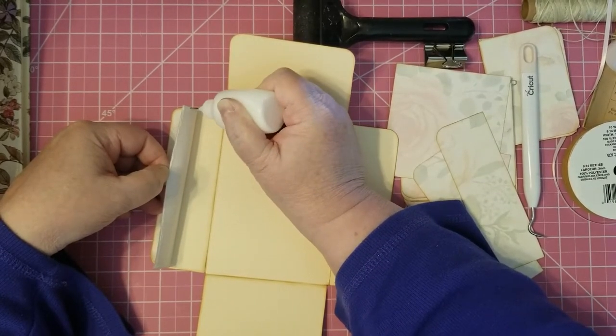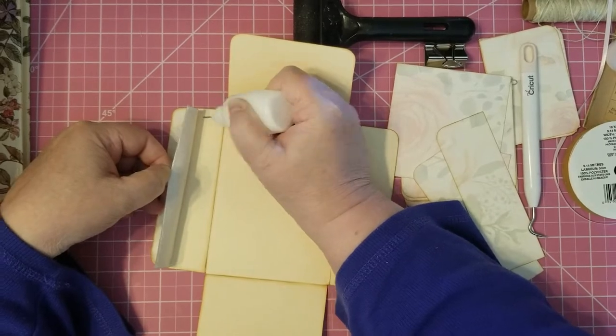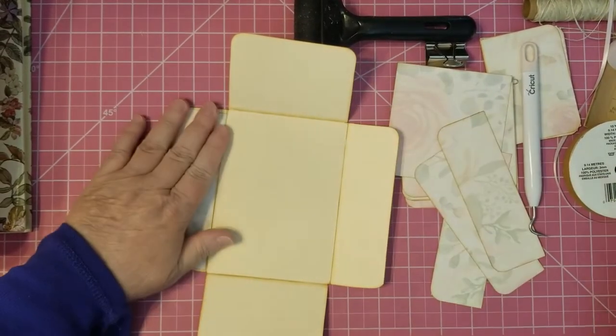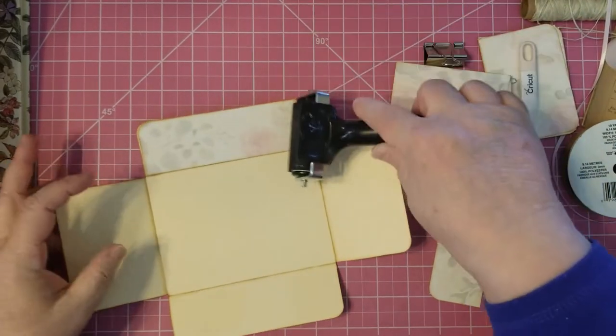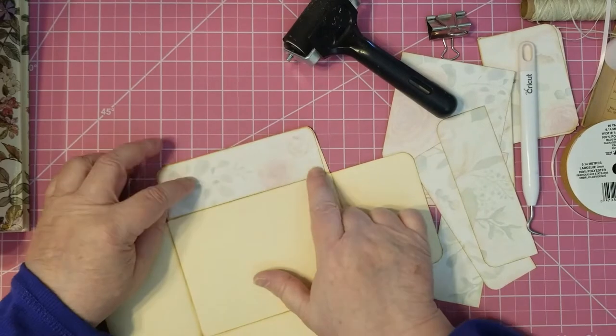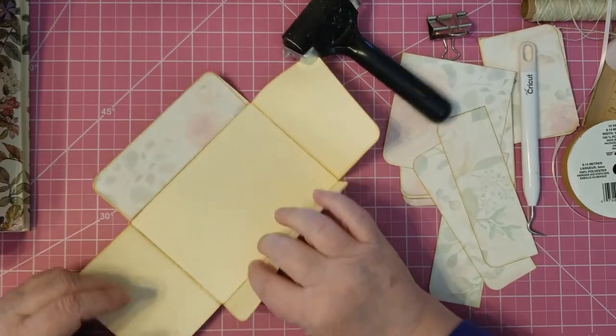They might get a little bit off center, maybe. You just want to do your best to keep it as straight-ish as possible, and you want to try to stay out of those folds.